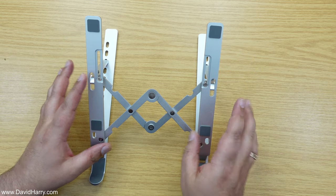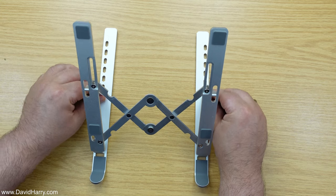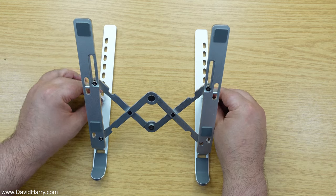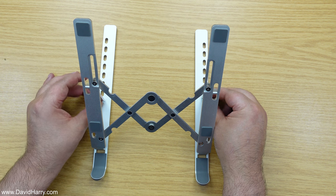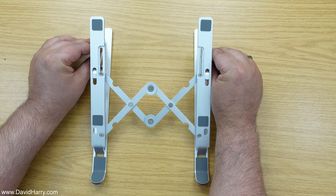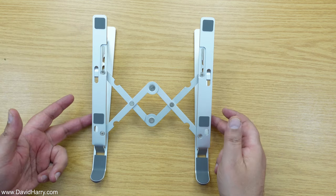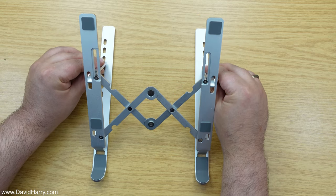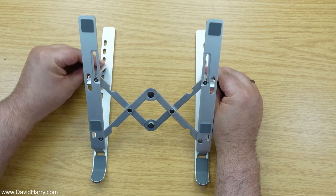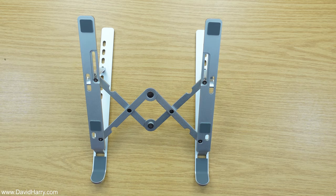You can change the height of the stand. You can go really high to create a very shallow angle by using the furthest or closest holes from the front. Or you can go for a much lower angle by using the holes at the back. So it's fully variable as far as the height is concerned. Now I'm going to put the actual laptop on and see what it all looks like.